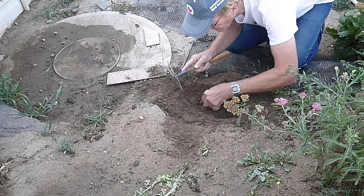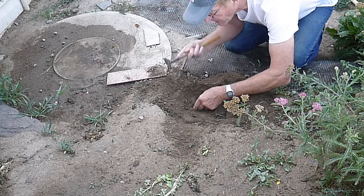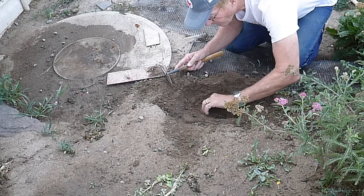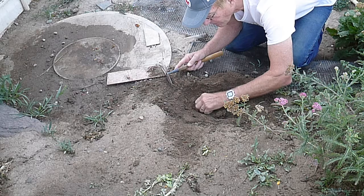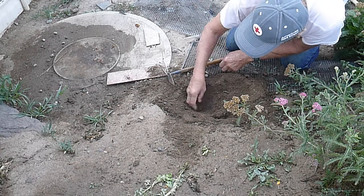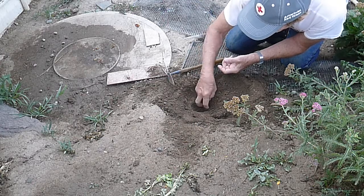Uh oh — I felt something soft. I think I poked an egg with my digger. That's sort of a warning, but I don't see any egg yolk. Each egg is covered with a leather-like shell. The nest where the eggs are is usually about four or five inches under the ground.